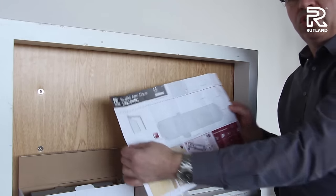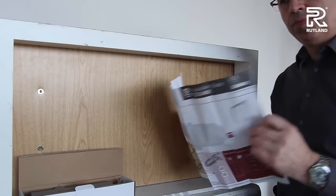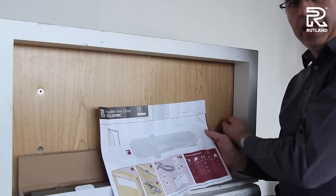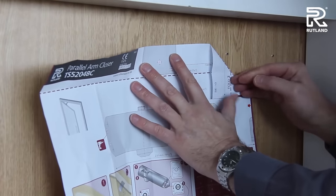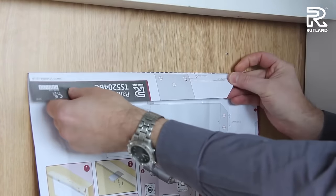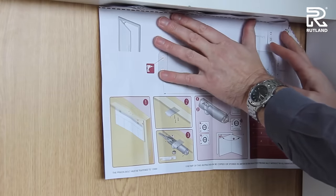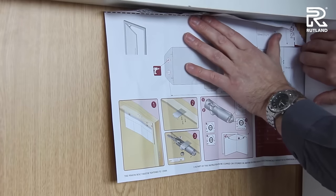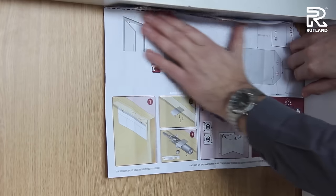First thing we need to unfold the fitting instructions and decide which hand our door is that we're working with. In this case the hinge is on this side in here, so it needs to be this way round. Firstly you fold the corner over, and then the second fold you do is along the top line. This then fits into the corner of the door and tucks right into the door frame.